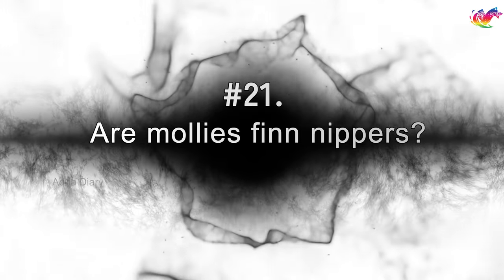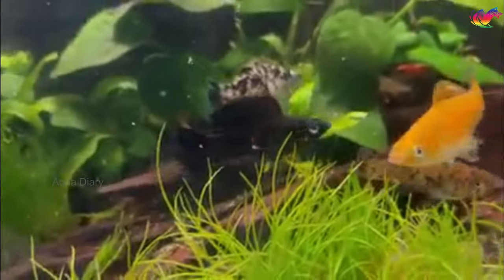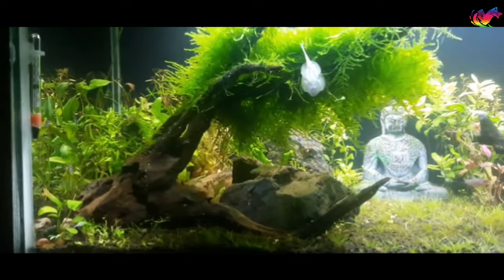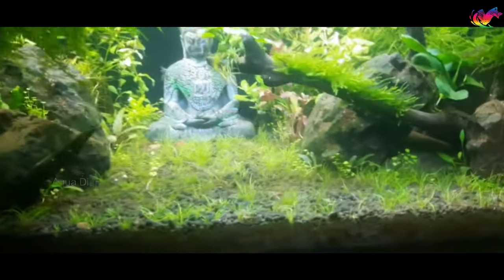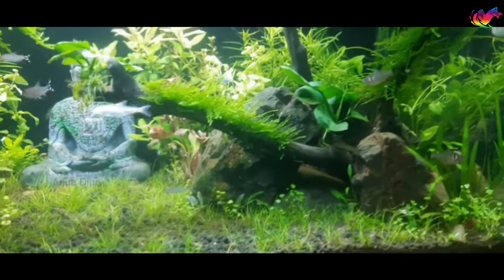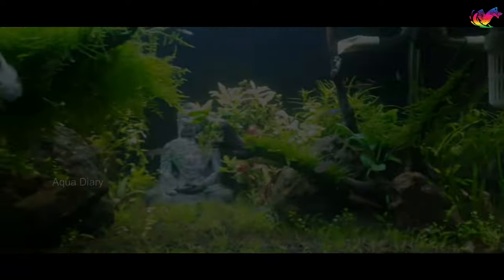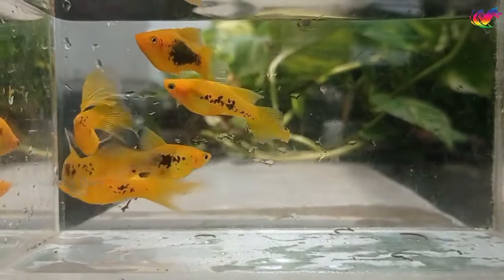Are mollies fin nippers? Male mollies love nipping other males' fins to establish dominance and defend their territory. Molly fish also nip at other fish, so large flowing fins and slow-moving fish aren't the best tank mates for them. Keeping your fish in a larger tank with hiding spots and plants can prevent territorial disputes and fin nipping. Also, if you keep them in groups of more than four, their aggression will be distributed among them.